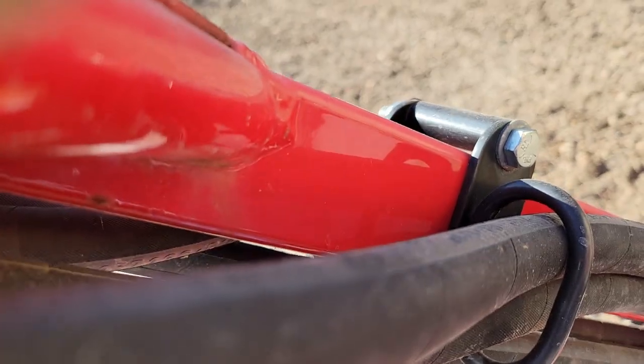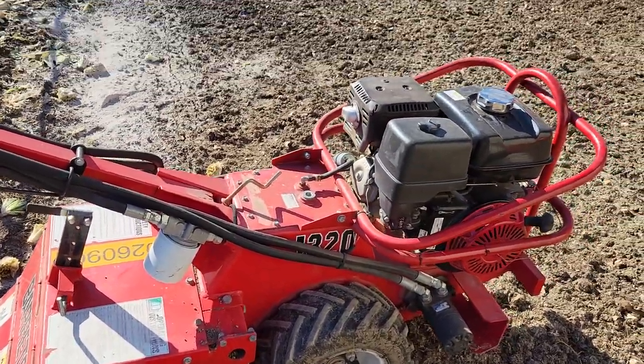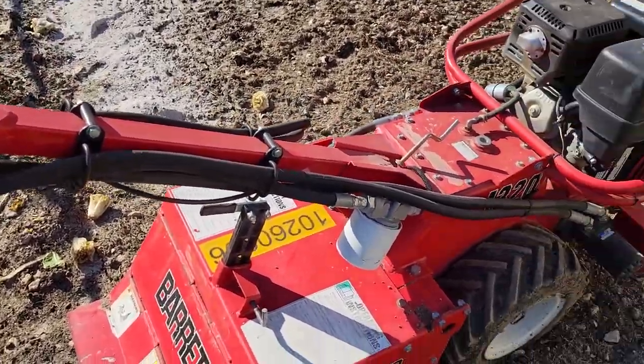I've probably got to build up a little bit of mud around it because it was a little muddy the last time I tilled with it. There, you see it — she's a beautiful machine. It just purrs like a kitten.